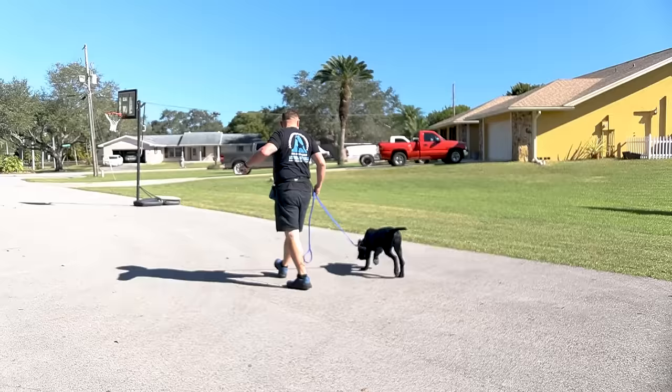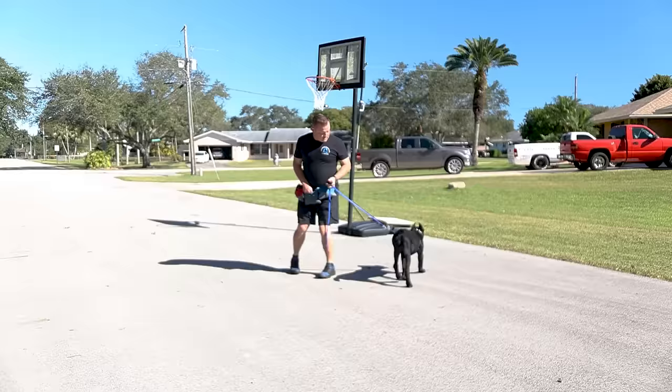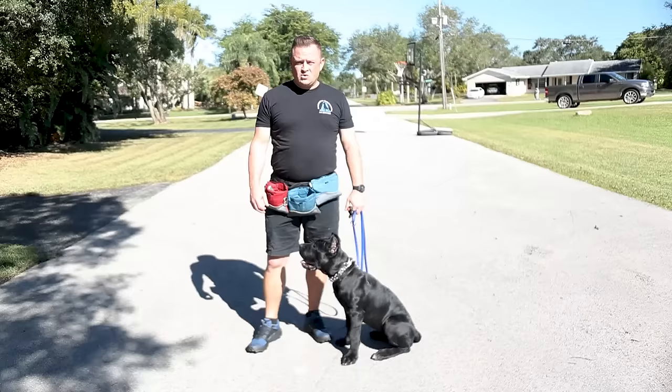We can do it in that direction too if she lags behind. It's a little bit of a dance, folks, so we have to play with it. That was about a one, maybe almost a two. She didn't shut down, she didn't yelp, she didn't freak out, and we're just going to continue to amp this game up. That time she made the decision on her own to be next to me.